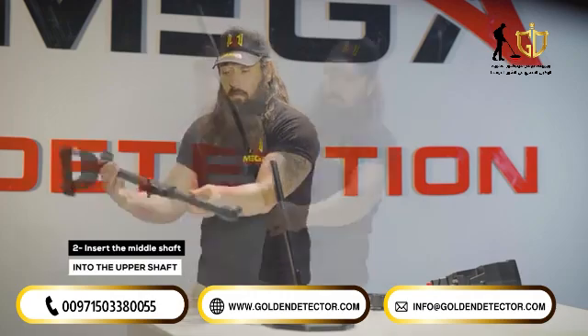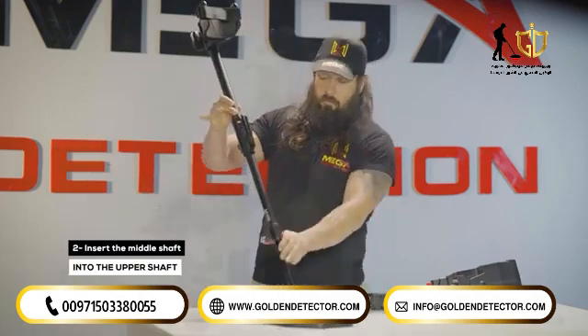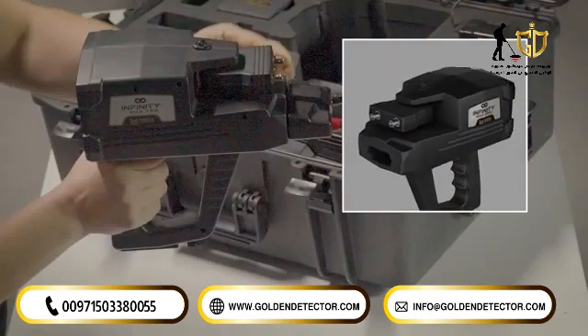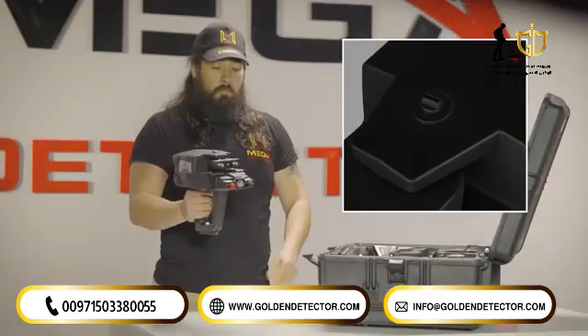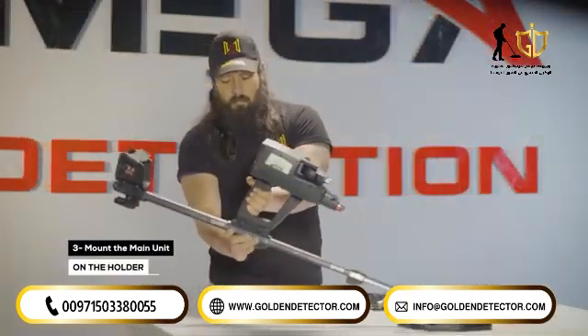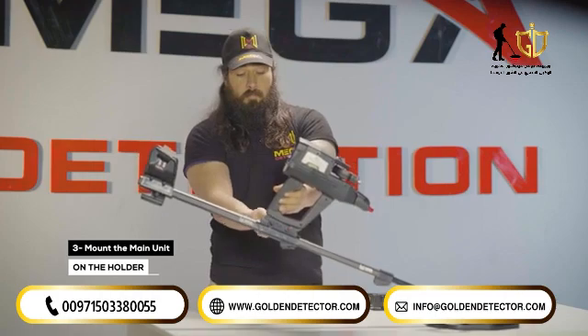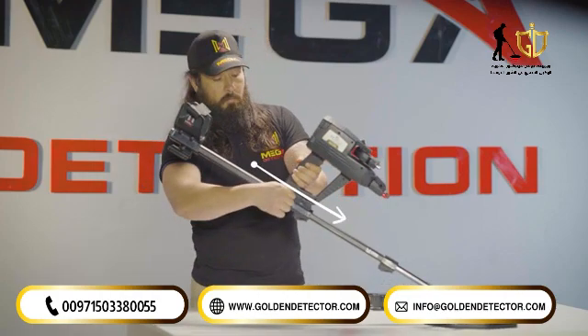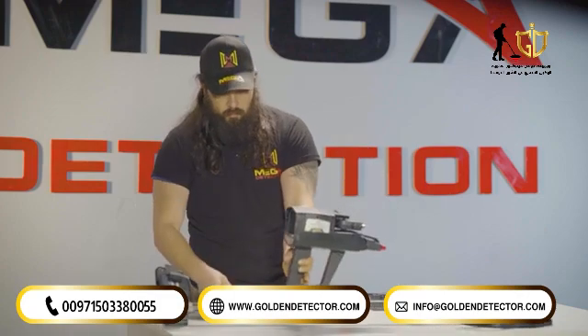Step 2: Insert the middle shaft into the upper shaft. Make sure that the antenna units are locked so that they are stable during use. Step 3: Mounting the main unit on the holder. Place the device main unit on the device holder on the shaft. Fit the main unit and the holder rail in parallel position, then place the main unit on the holder rail.